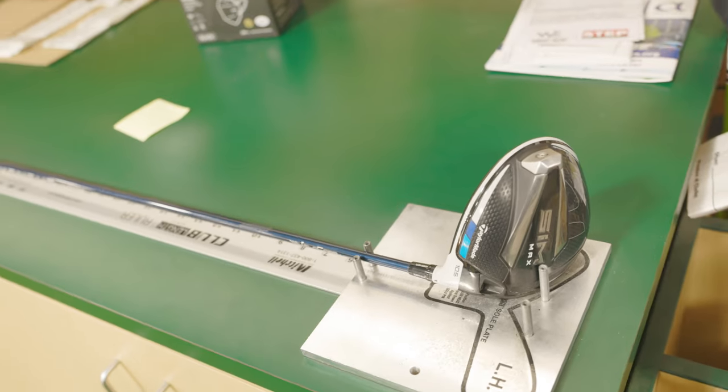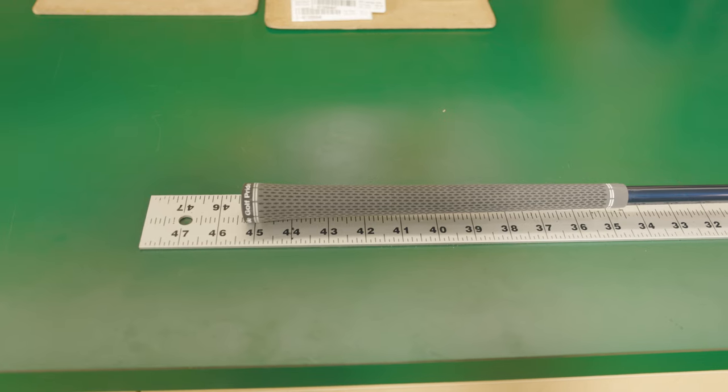I'm excited to see the results, especially since it's been about two years since my last driver fitting. Let's do it. So Jackie, we just took a look at some specs with your driver and measured it.